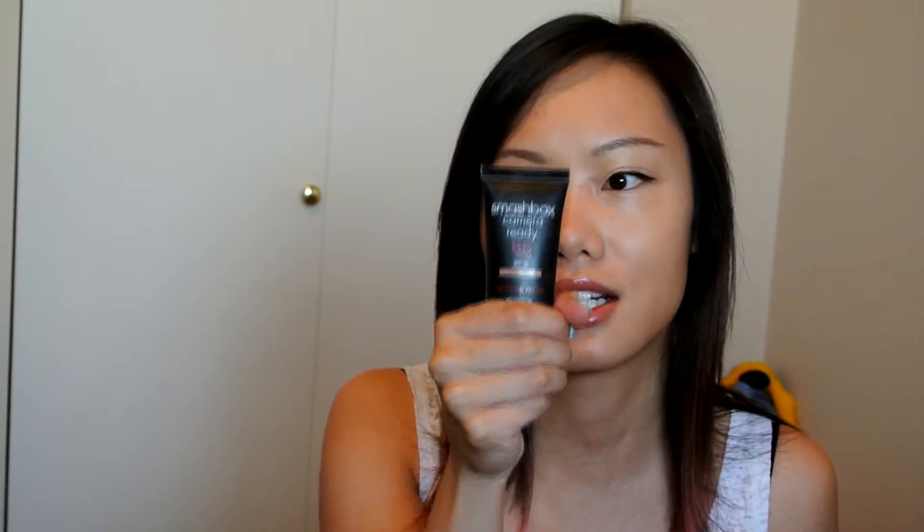It has SPF 35 and it comes in a 30ml bottle just like this. I'm only going to show you part of it because it's kind of dirty right now. I got it in a light medium, and the description on the bag says 'almost be camera ready with this 5-in-1 beauty balm.'